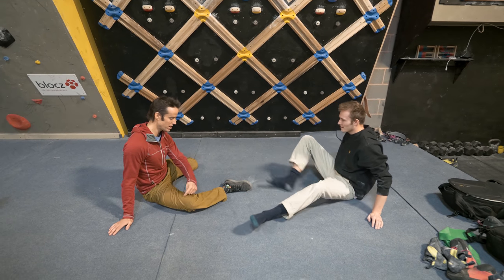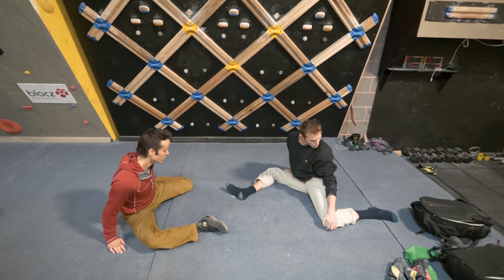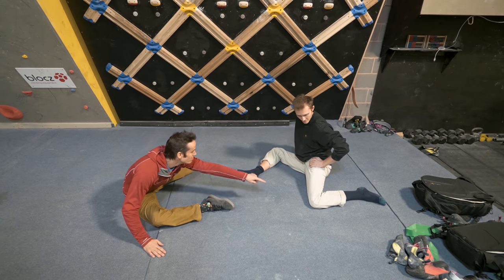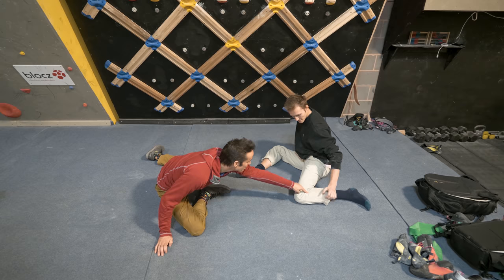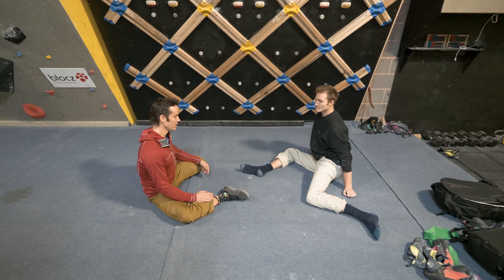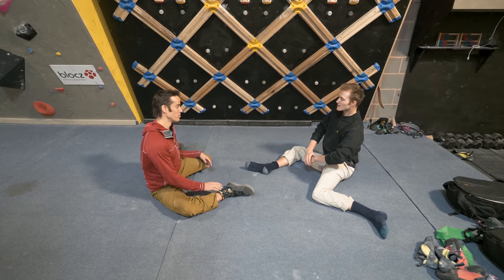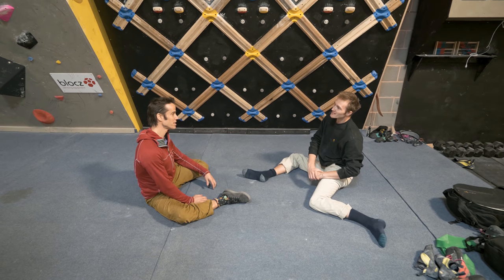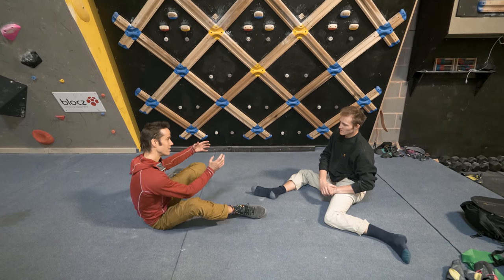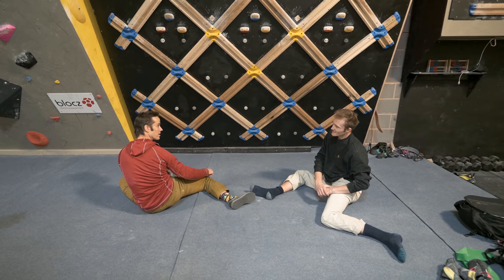Sit back down on the floor and get into the 90-90 position: create two 90-degree angles with your legs, knee forward, and try to sit as upright as possible — the temptation is to hunch forward. As you get more flexible over time, you'll be able to sit up straighter. From here, explore range of motion by rotating the knees upward, keeping the feet where they are, and coming over into the other side.